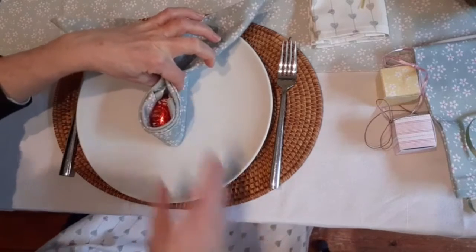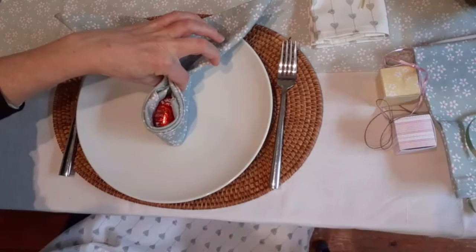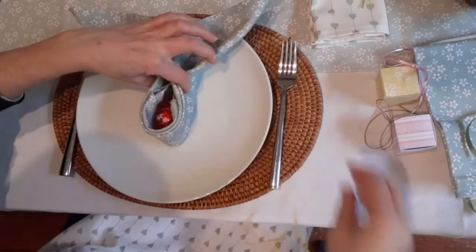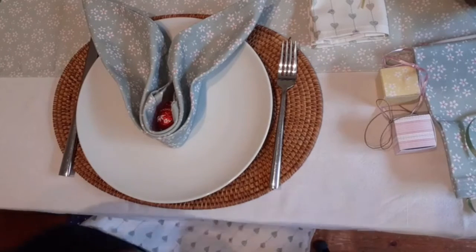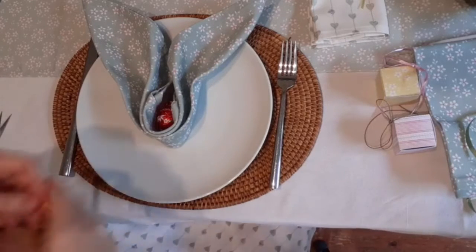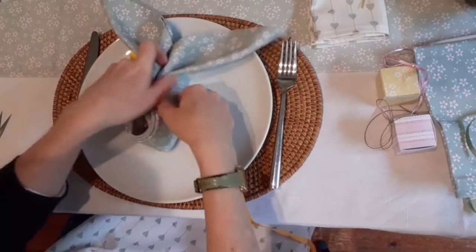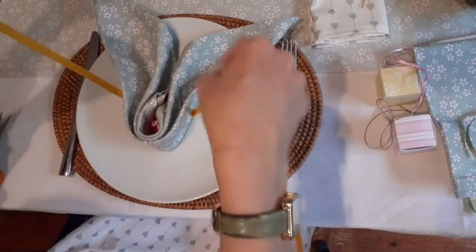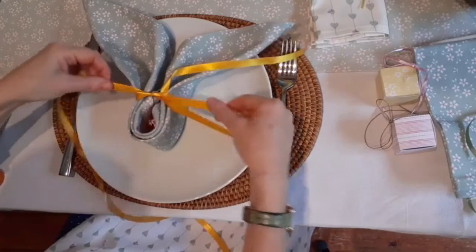And then we can get some nice ribbons. Over to my side here, I've got a big stash of ribbons. So I'm going to use a nice thick yellow ribbon because we're doing Easter, and Easter's all about this lovely yellow, I think.